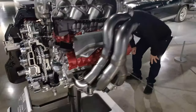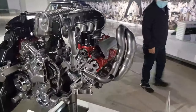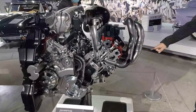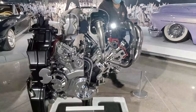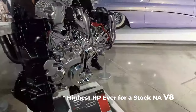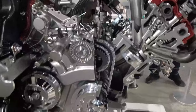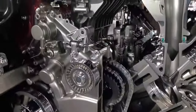The Z06 has 670 horsepower, naturally aspirated — the most horsepower ever in a naturally aspirated stock engine. Just amazing. I love all this chrome work. I know the real engine isn't chrome like that, but they sure have done a nice job with the display.